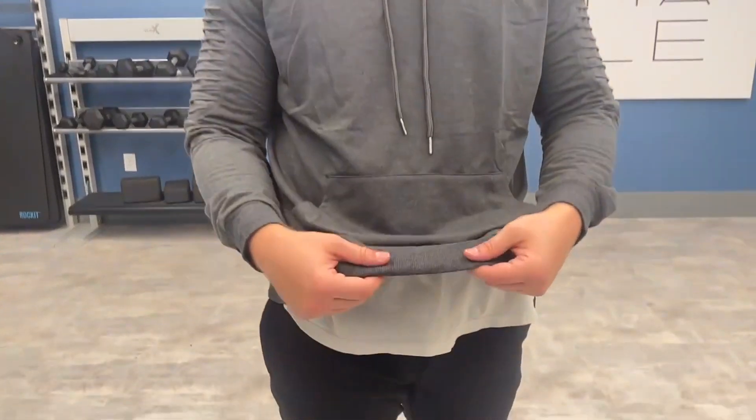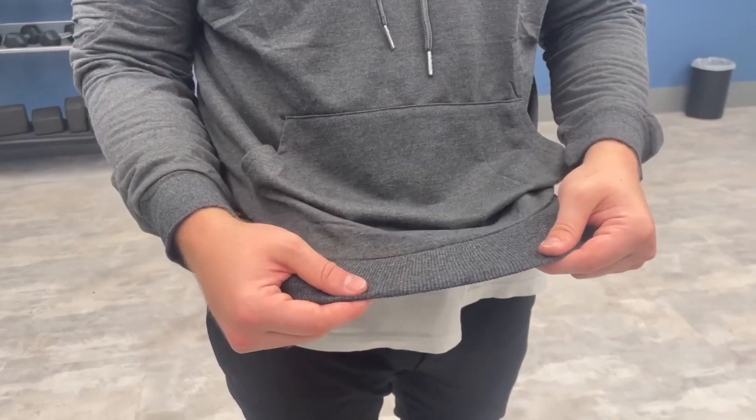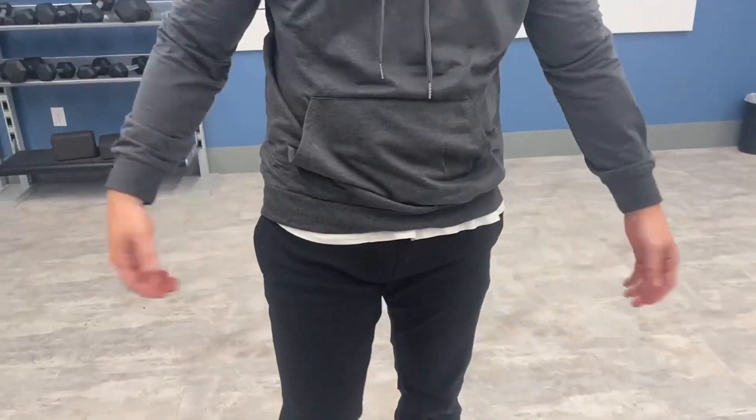Right here at the bottom, it's got this nice elastic band. That way it can cuff towards you at the waist, and it's not super baggy. I like that feature about it.